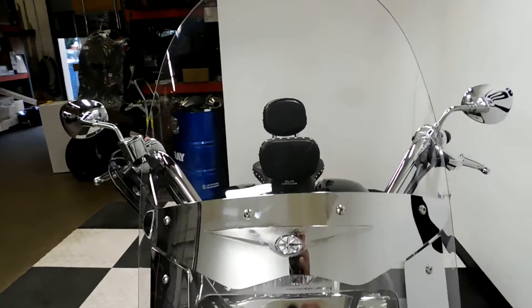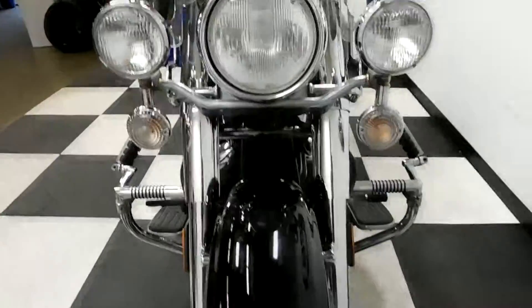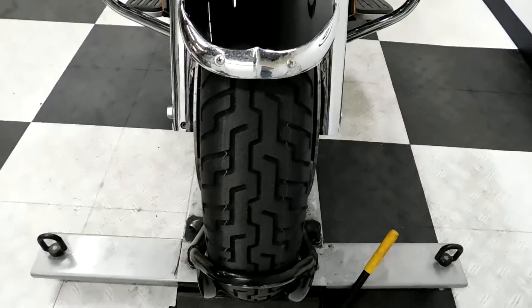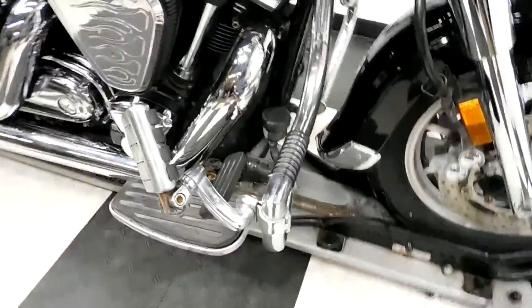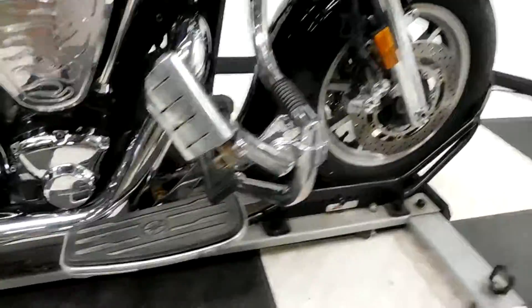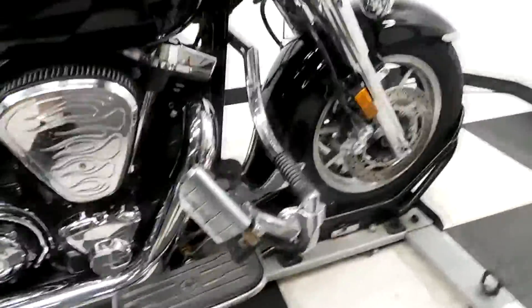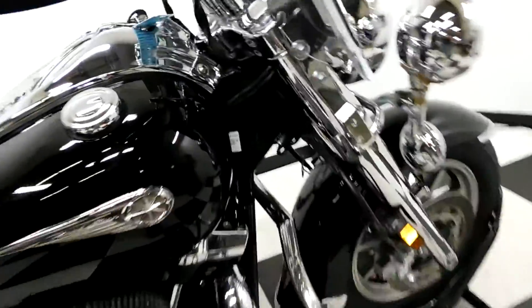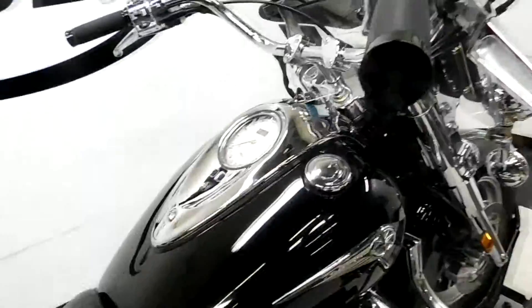It comes with a tall, clear windscreen. It's got the highway lights on it. It's got what looks like almost new tires on it. It comes with highway bars with foot pegs. You can see this bike's been ridden — there's little nooks and crannies that have a little bit of rust in them. It's got a little chip here and there, but no signs of any damage that it's ever been down.